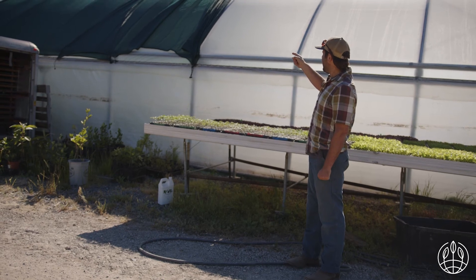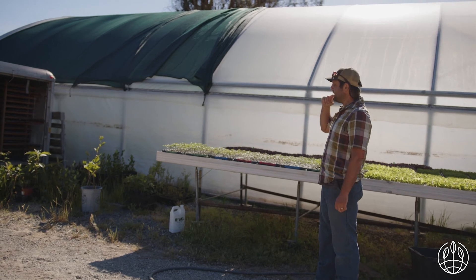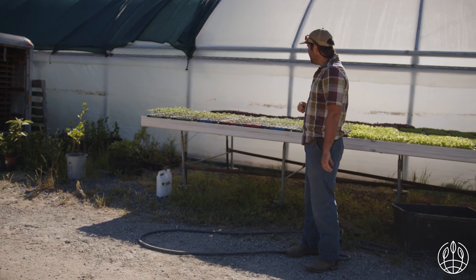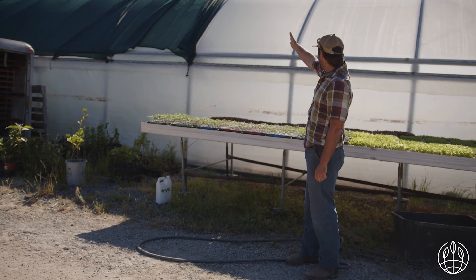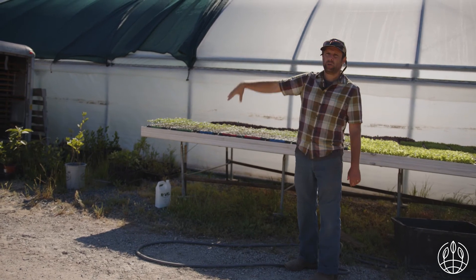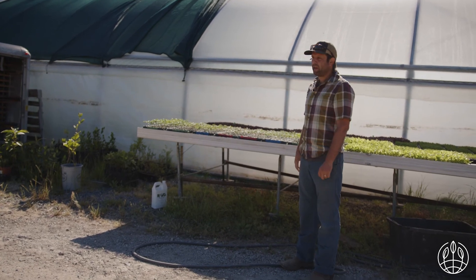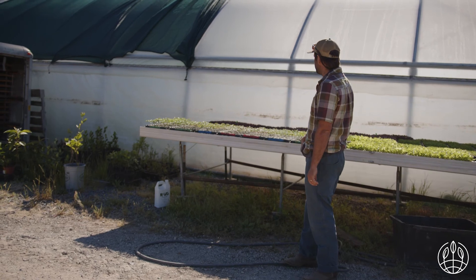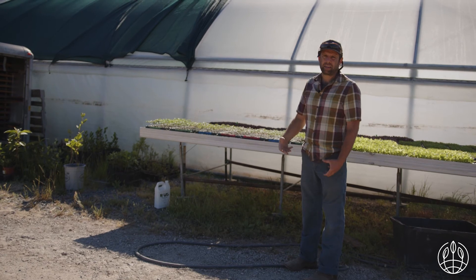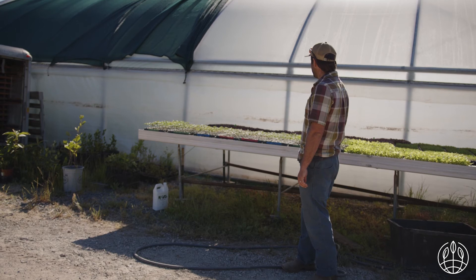We probably made a mistake with the type of shade cloth we bought — it's a little too dark and doesn't let quite enough light through. So pretty quickly, plants will get leggy. We try to put them on the cusp of the shade cloth, and it takes about two minutes to scoot it on and scoot it off. Sometimes we'll give them the morning and afternoon sun. During peak season when we're germinating a lot of plants, it just takes an extra 10 minutes a day to give them more ideal conditions.